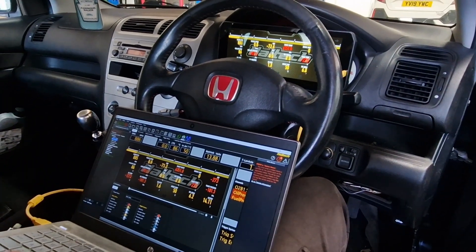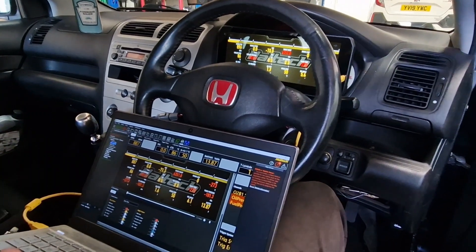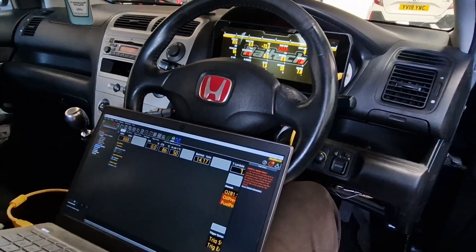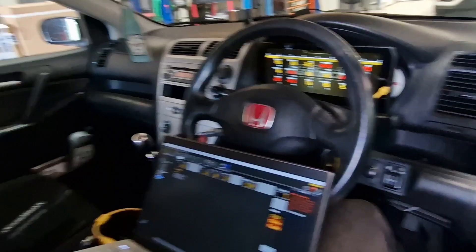ECUs are all available with the package on the website. The dash is available on the website and I'm one of the few people in the world that's actually got stock of them. So get in quick because it's going to be months before we've got the next lot available. And Kieran's a happy boy too — because it's his car.